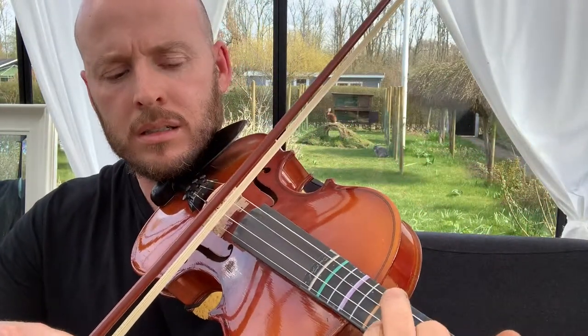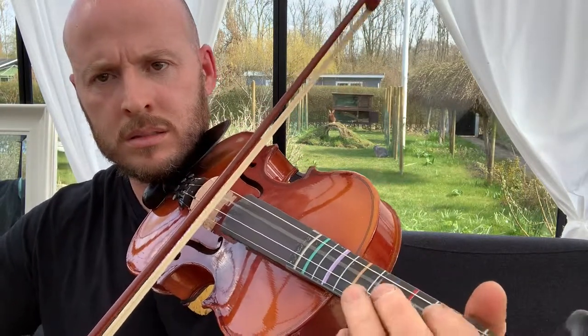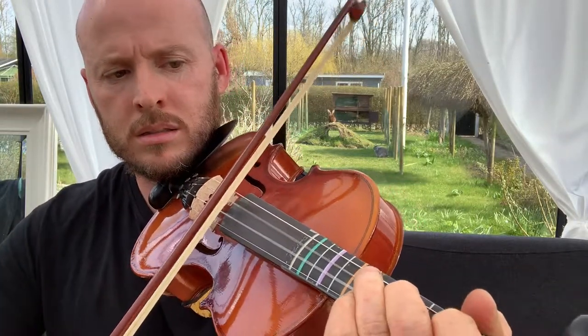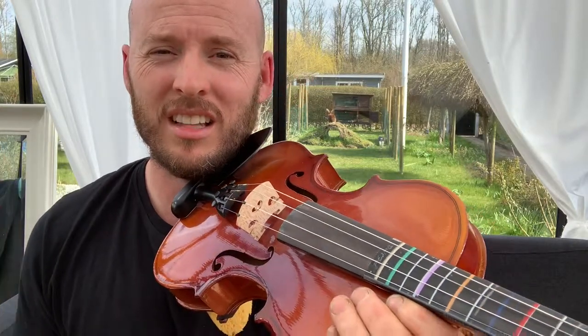If you're only a couple of months in and you can't do that full variation yet, that's okay — you can still add a second string. For me, it completely changed playing the fiddle — it completely changed everything. And now I don't know if I'll ever be able to play Irish fiddle because I just love double stopping.